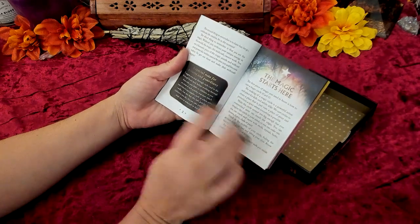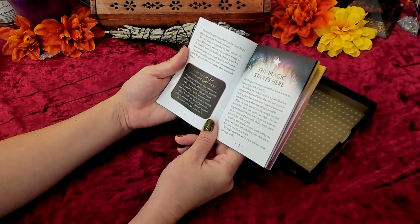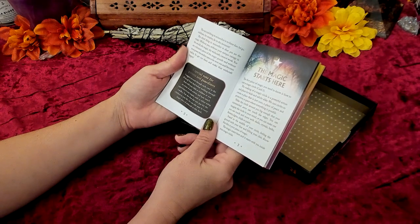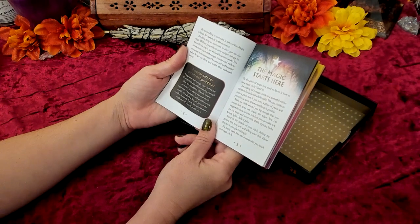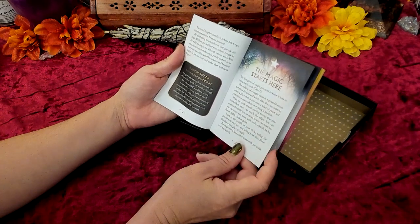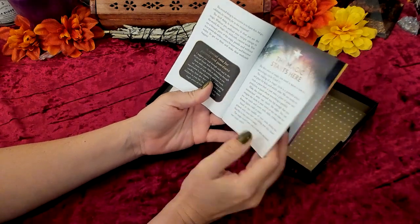There's a special note for parents and guardians. If you are doing this with your kids, it suggests you read through each card in the Wishcraft Oracle deck before working through them with your child, so you are aware of each activity and how much supervision it may require, such as when using candles. It also notes that this isn't just for the children in your life. Then it goes into 'The Magic Starts Here' and talks about the magic circle.